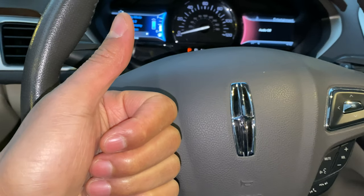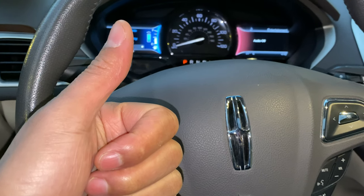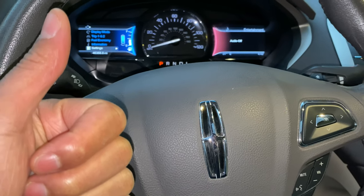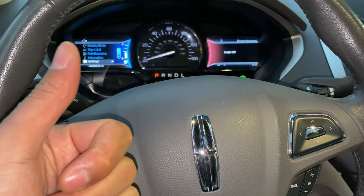Today I have a Lincoln MKZ and I'm going to show you how to change gears in this particular vehicle. It's kind of tricky because this is a modern car. This particular MKZ, it's kind of tricky.